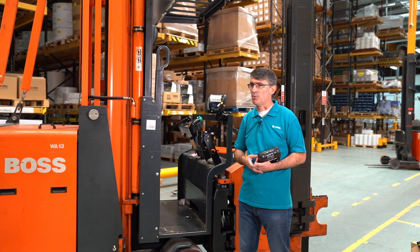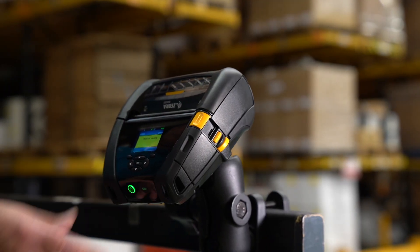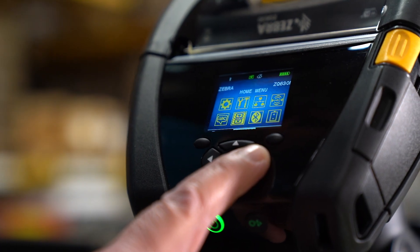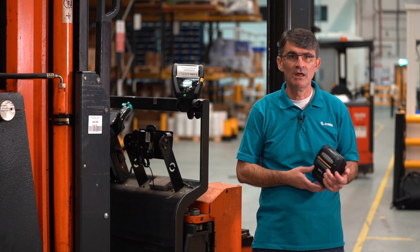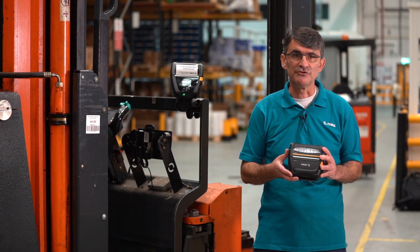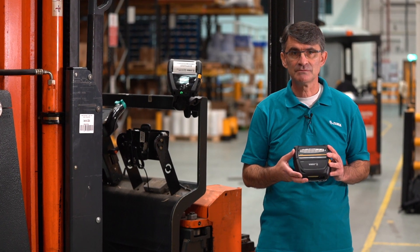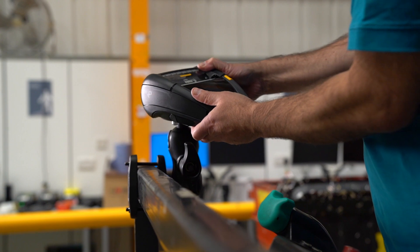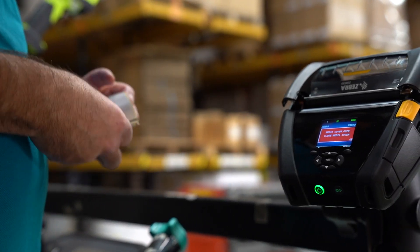Print applications in a warehouse usually produce a 4-inch label, such as the traditional 4x6-inch address label. Zebra has two 4-inch mobile printers used in these applications. The ZQ521 is the premium rugged model, which is popular in outdoor applications, and the ZQ630, with its premium label printing features, including a larger media capacity and a label peeler.